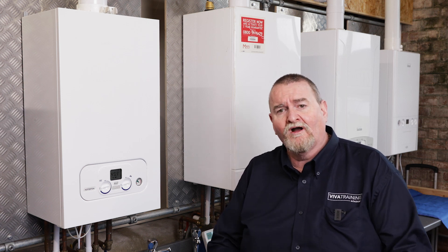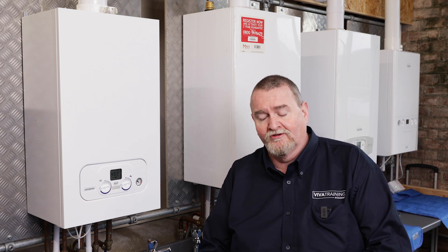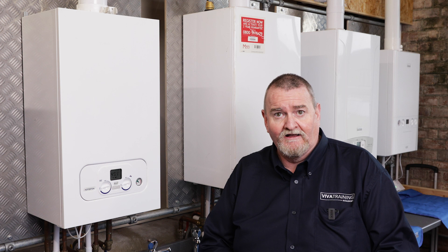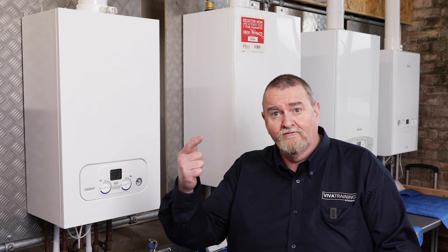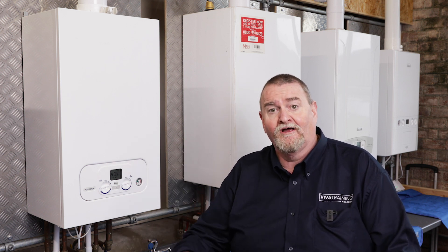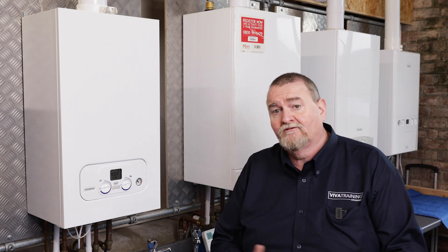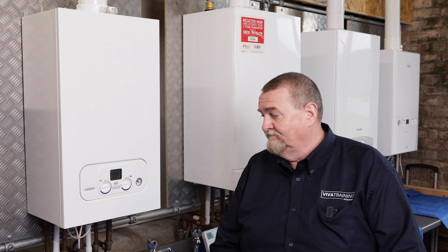So we're going to look at chimney sweep mode. Why would we put a boiler into chimney sweep mode? When you're doing your servicing or filling your benchmarks in, we've got to check the boiler's flue gas analysis at high and at low to comply. We've got to put those figures down. It's quite a simple one for those that know, but for those that don't, here we go.